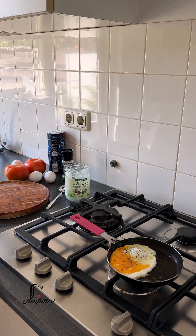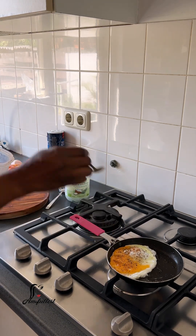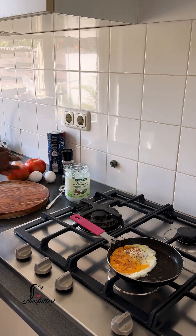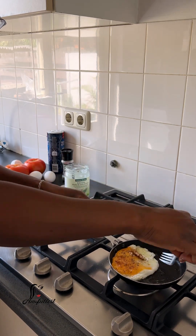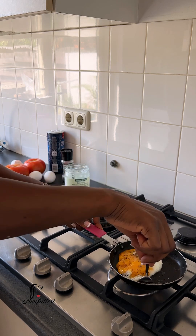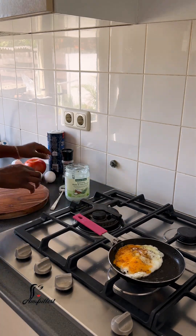I want it to be like 90% cooked. I want the yolk to still have that rawness in it, just a little bit. So what I did, I sprinkled some black pepper, some salt, and some hot African powdered pepper a little bit, because I want that spiciness on top of it.